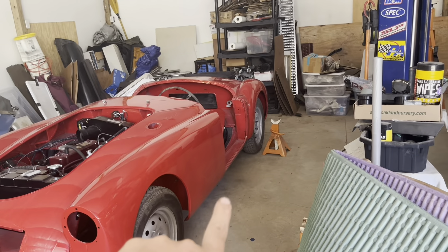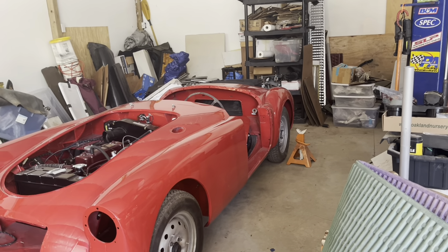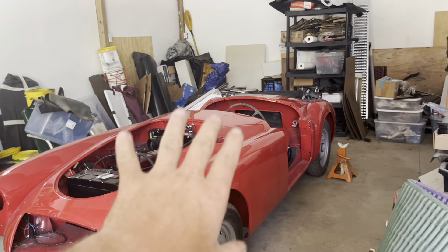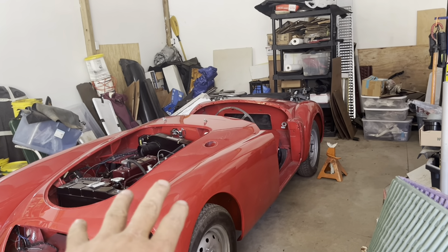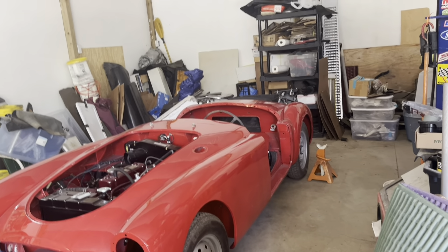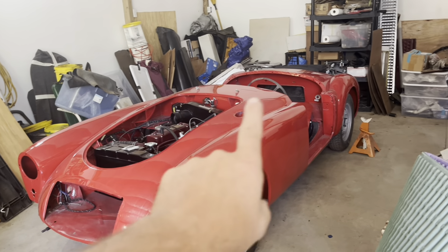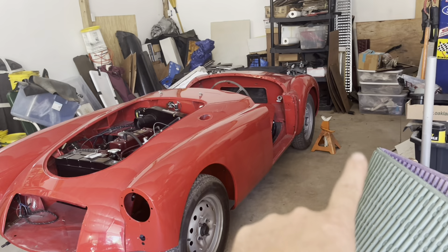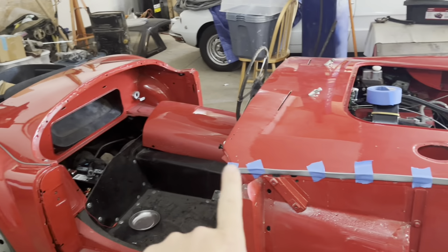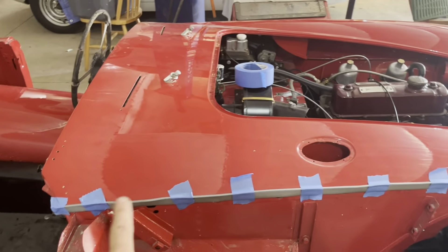We're going to end up jacking this thing up and putting it up on jack stands because I still got to finish rubbing out the lower portions of the fenders and wet sand and buff out the rockers. But I want to get all the panels lined up first because this is the way the car is going to be sitting when you're driving it. When you put it up on jack stands you could introduce a slight twist and it might not line up exactly the same. So I'd rather line all the body panels up sitting on all four wheels first, then put it up on jack stands.